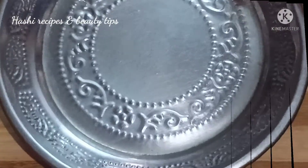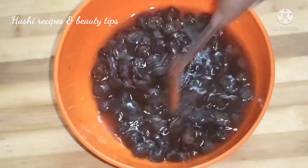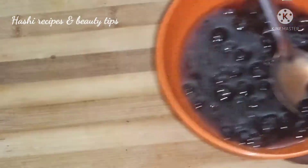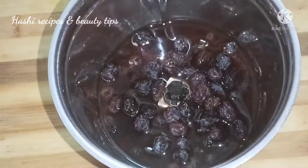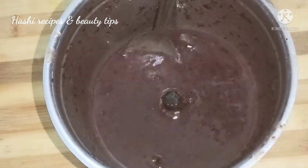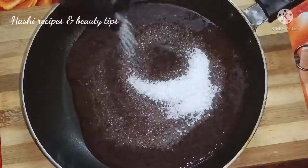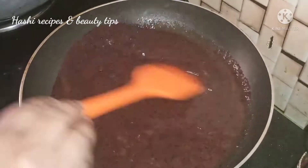Pour into a bowl and let it sit for about 3 hours. You can put the mix in a bowl. I used the grain and added a colour to it.